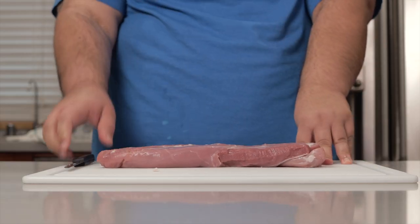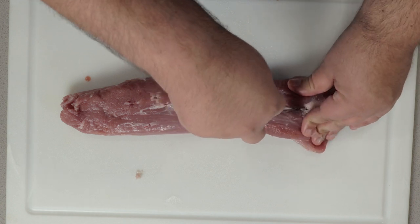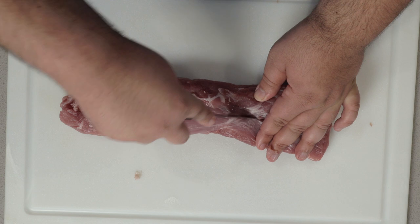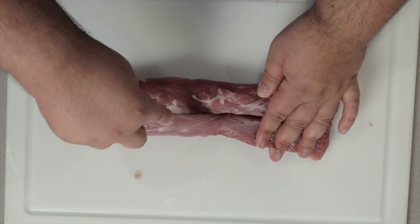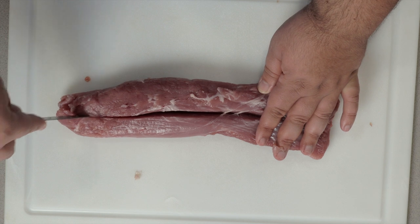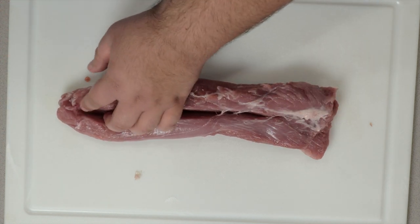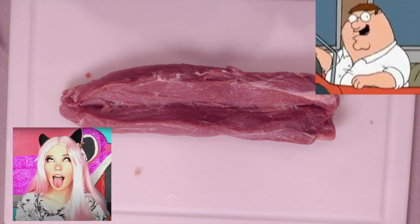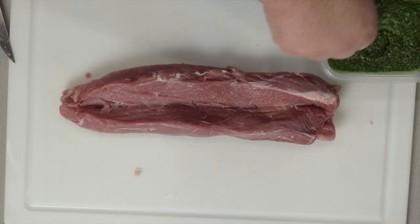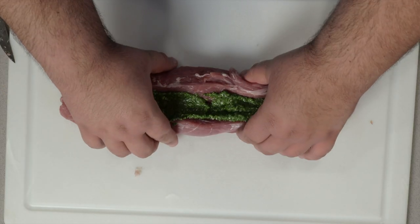Now we can get to stuffing. Make an incision with your knife right at the very top or close to the top, and cut down the center until you reach the other side — without actually making it all the way through. Now take our pesto and put it in the crevice. Close it up.